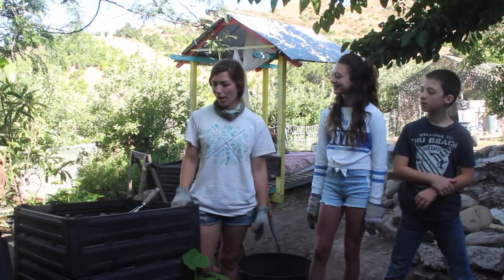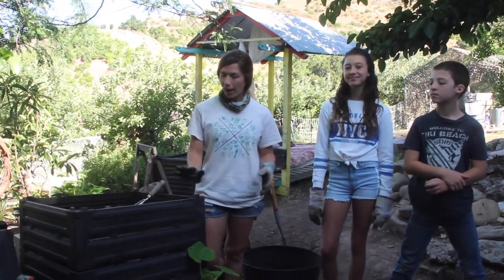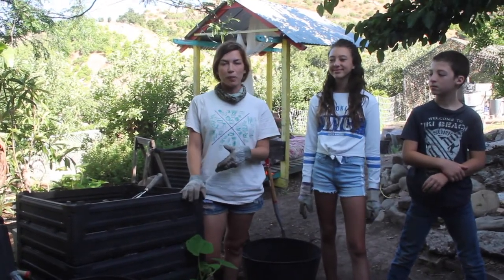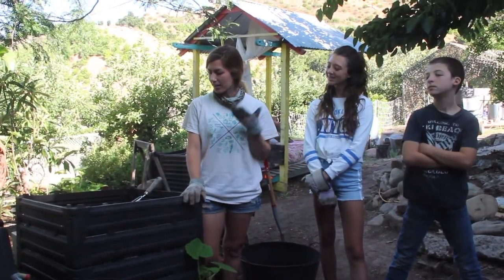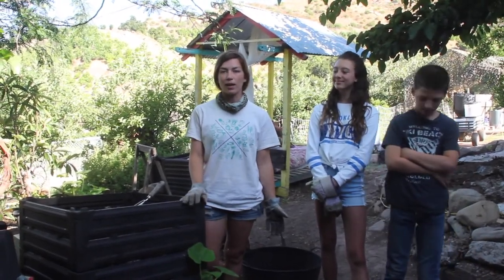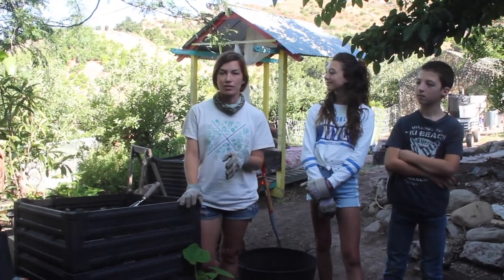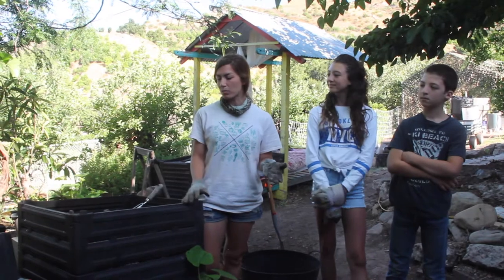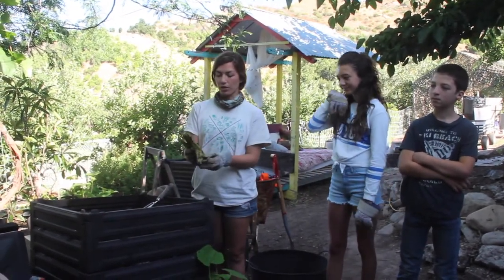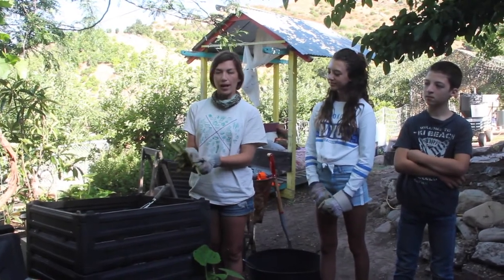So here we have our compost station. We have a few piles rotating. The pile that I'm next to is the freshest pile. So we add our food sources, our food scraps from the kitchen, and then we layer it with some of the materials we need. What you need for a healthy compost pile is a really awesome balance between carbon and nitrogen sources. Any food type of resource that you could eat and throw away is food for your soil, so that would be your nitrogen source.